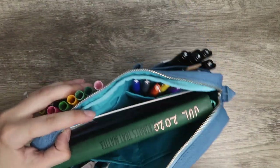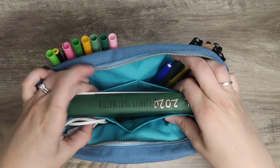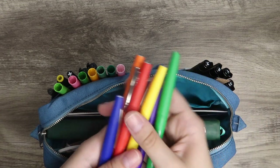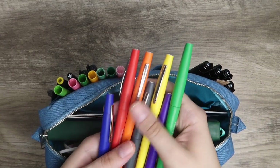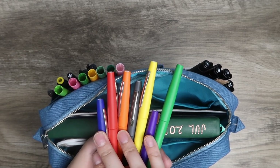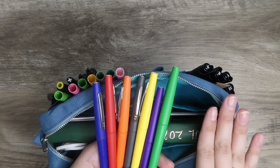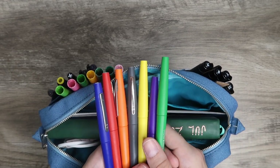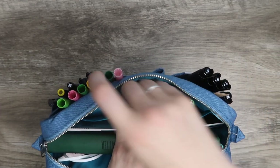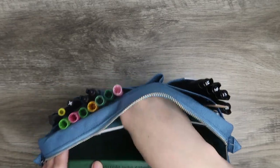Inside the bag there are four pockets on the sides. This side has some of my Paper Mate Flair pens. I'm currently doing some Beachbody programs and trying to do the Portion Fix side of things for nutrition, so these are my portion fix colors so I can track that in my bullet journal and make sure I'm tracking my nutrition as well.